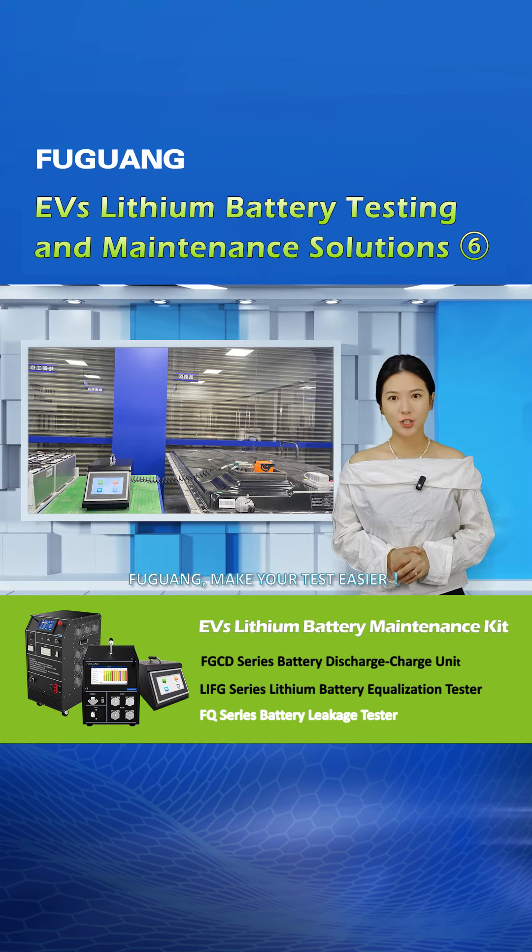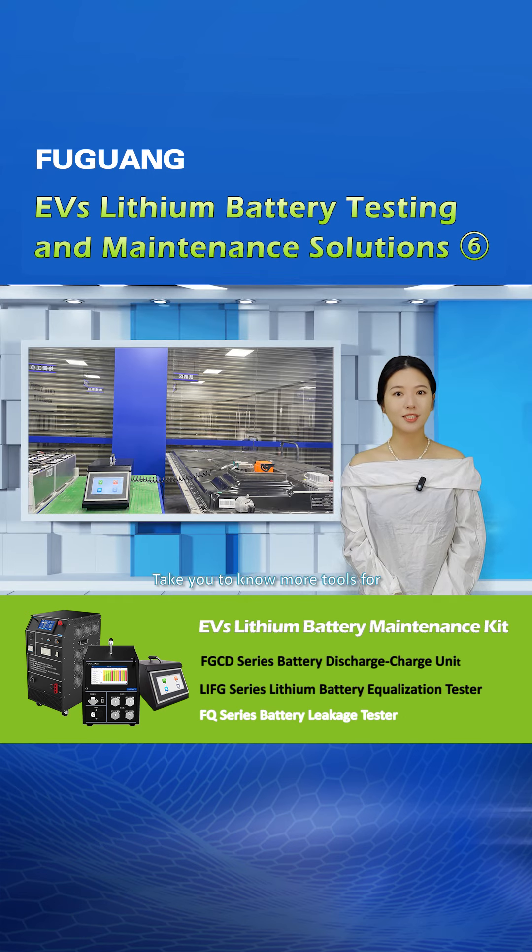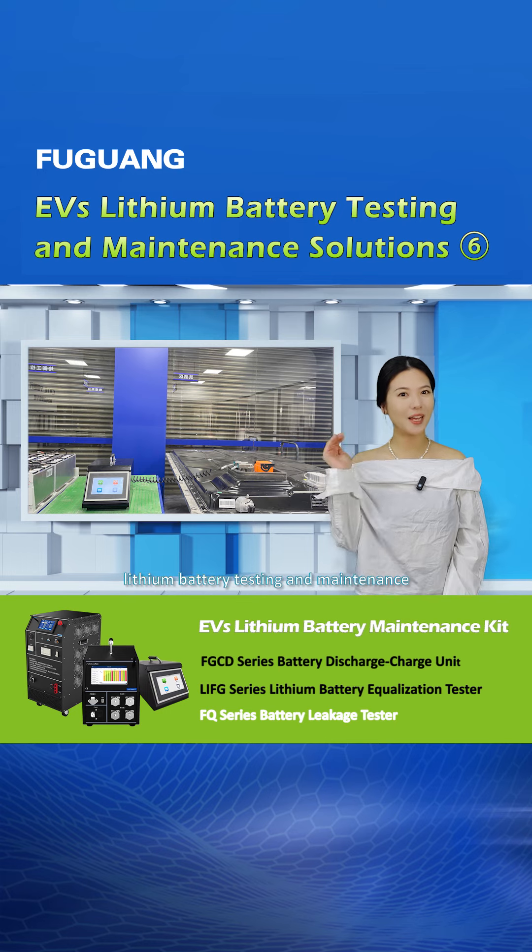Fuguan — make your test easier. Follow us to learn more tools for lithium battery testing and maintenance.